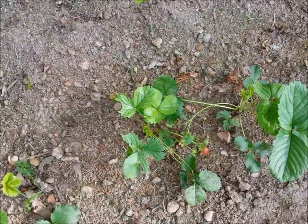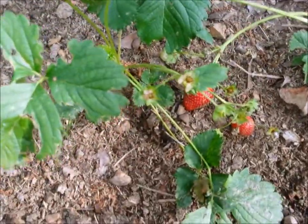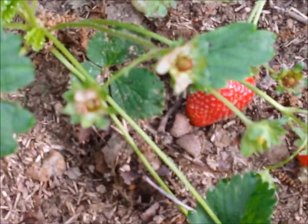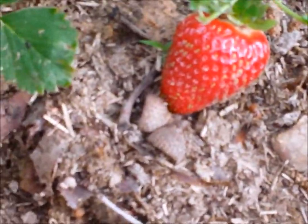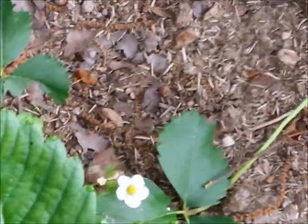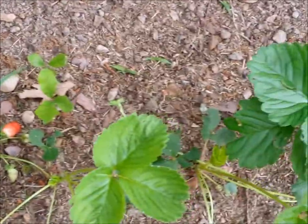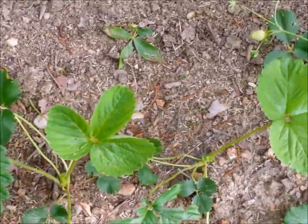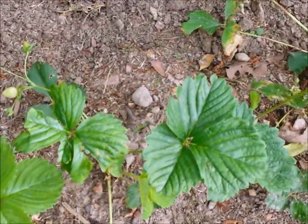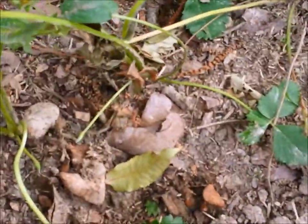Here we have the second row of strawberries and as you can see there are some really lovely berries coming on. Let me just pull back this plant here so you can see how pretty that strawberry is. These strawberries are grown 100% organically — I use no chemicals in my garden. I will use a little bit of neem oil as a fungicide, which comes from a plant and is totally 100% organic. It's a fungicide and it will also kill beetles.